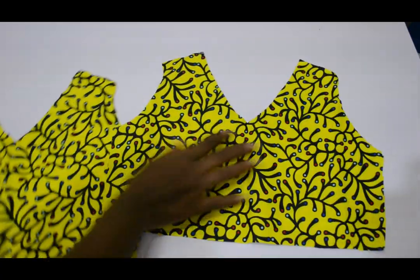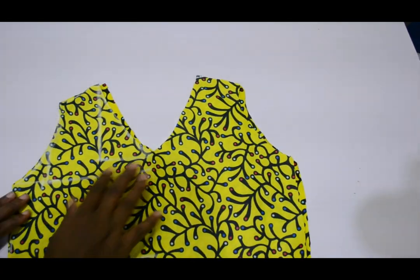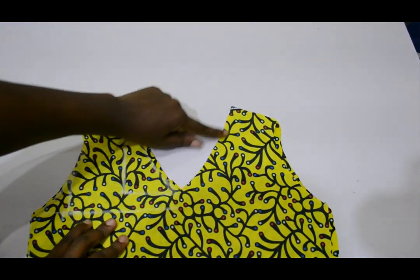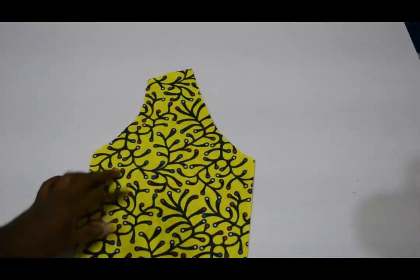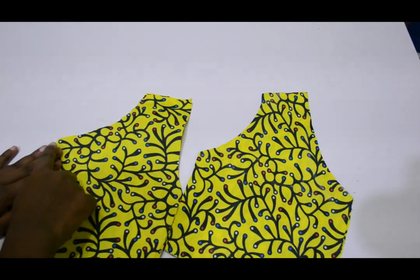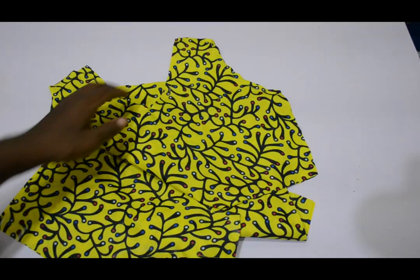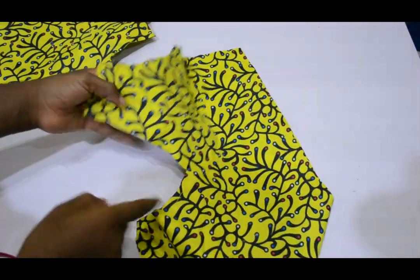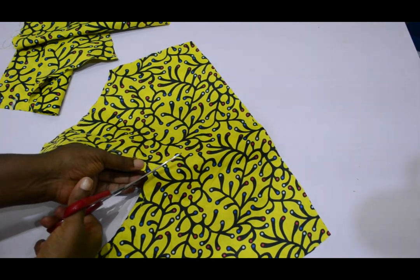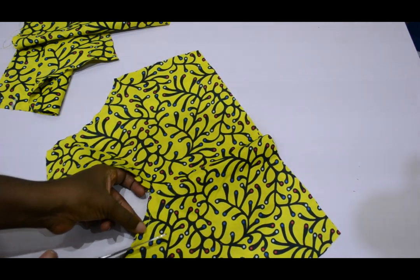The next thing I did is cut this fabric into two so that I have two of the front. If you have lining you can use your lining, but since I don't have lining I used my fabric. I cut the front into two and the back into two as well. I stitched the neckline and armhole, then turned and stitched them down including the back seam. After stitching I notched all around including the armpit, then turned it to the front.